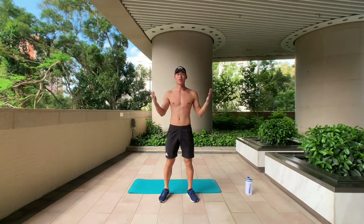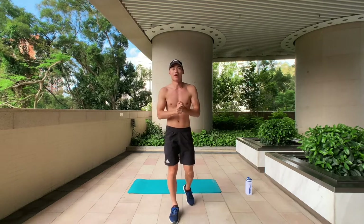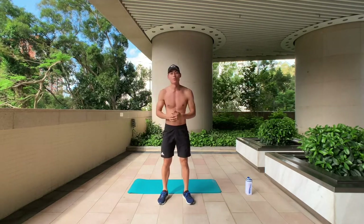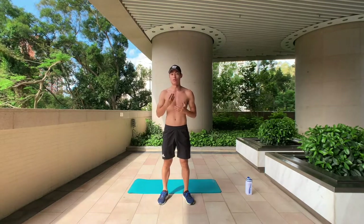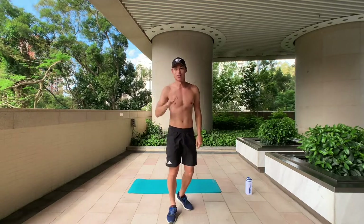Hey guys, how are you today? Are you ready for the final day of your MCO bootcamp workout? This is day 7 and we're going to up the intensity even more. We're going to do 40 seconds work, 20 seconds rest — a 40-20 high intensity interval training. Let's do it, day 7!